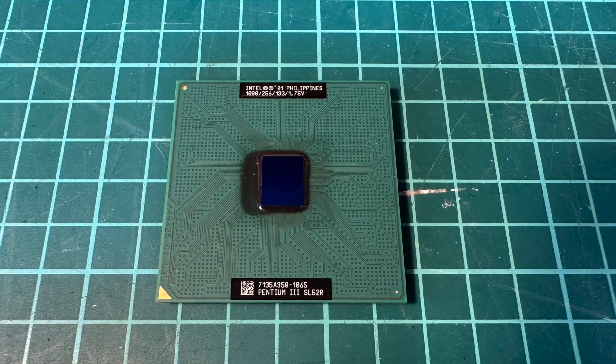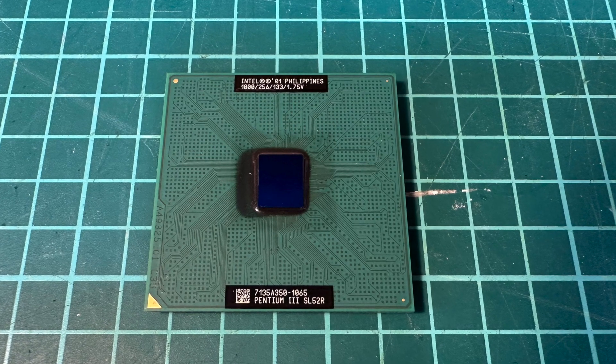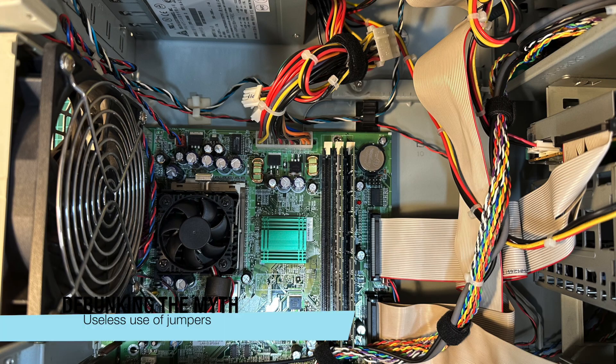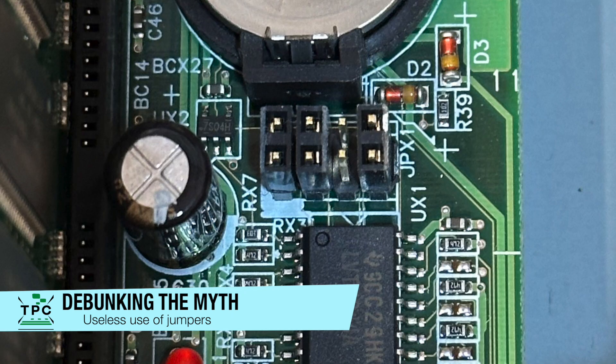However, I believe that the fixed 1.13 GHz Coppermine should also work in this mainboard. At first, I want to dig into the jumper settings for the clock multipliers and debunk the first mystery.